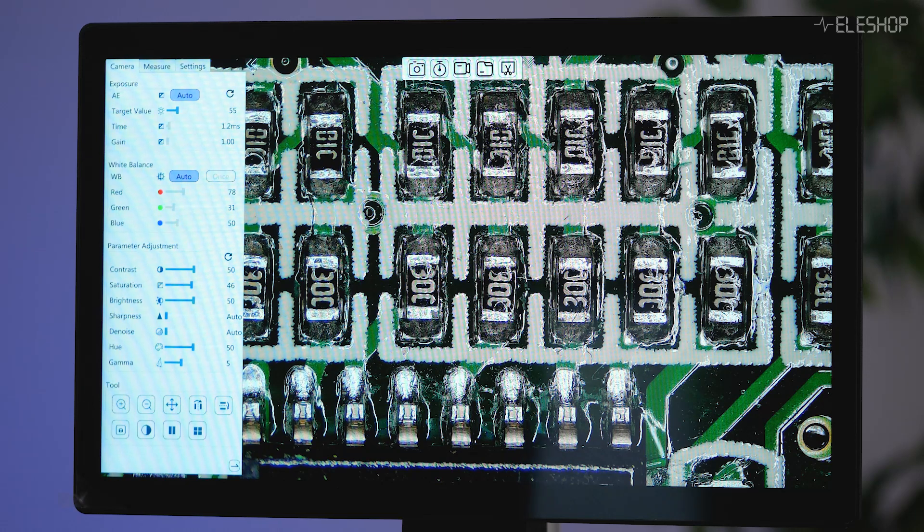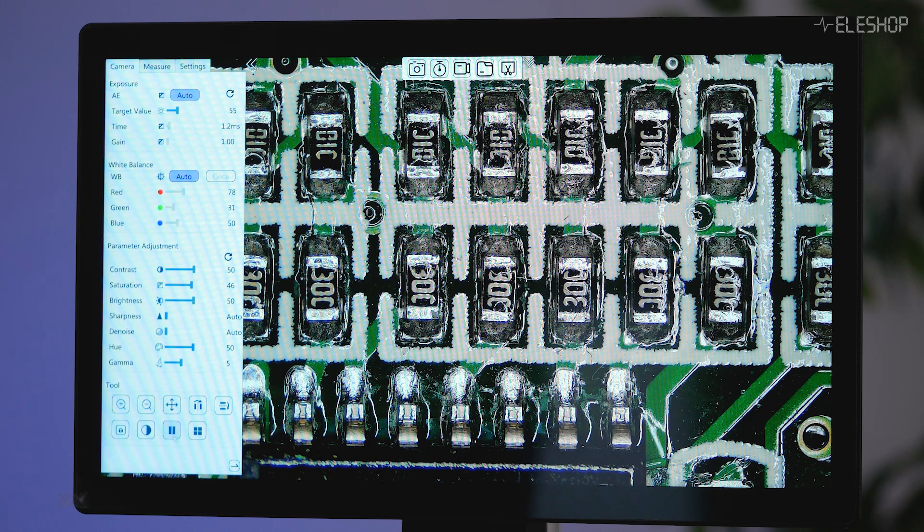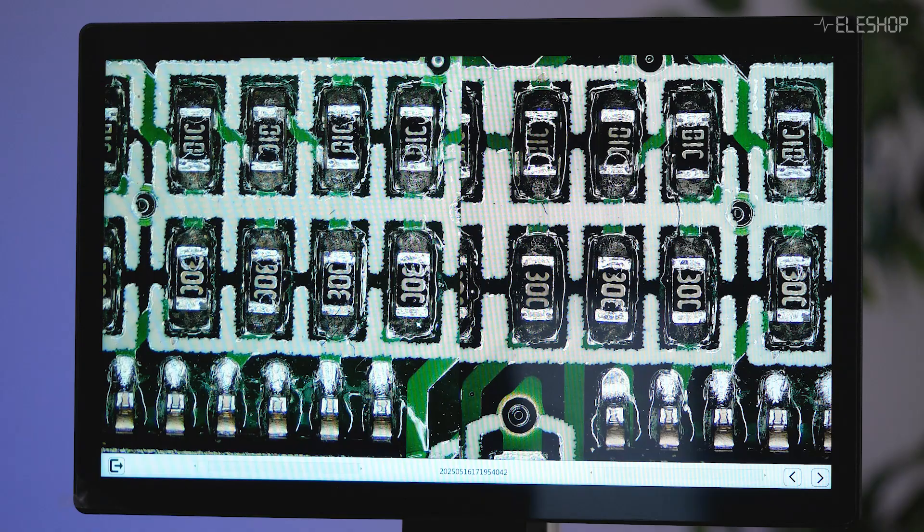In the on-screen menu, you'll find many practical tools — for example, measurement tools, grid overlays, and even compositing functions like a picture-in-picture mode for reference viewing.